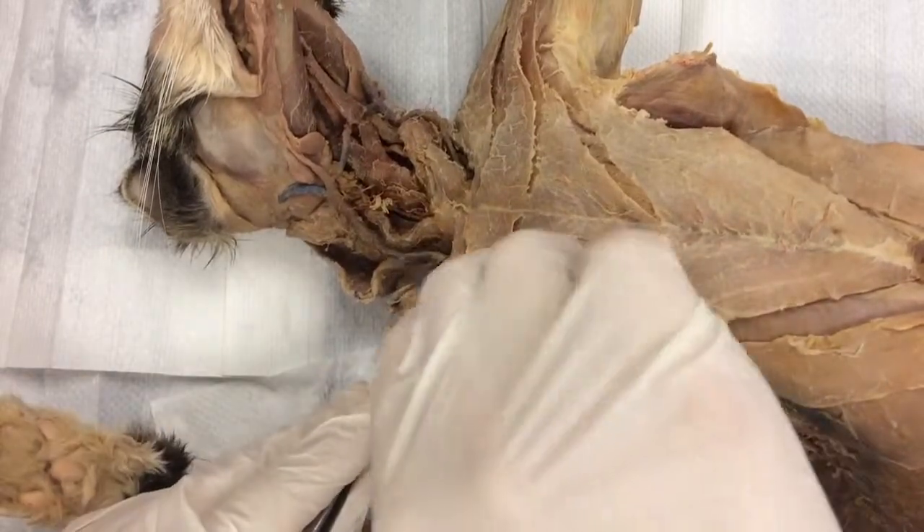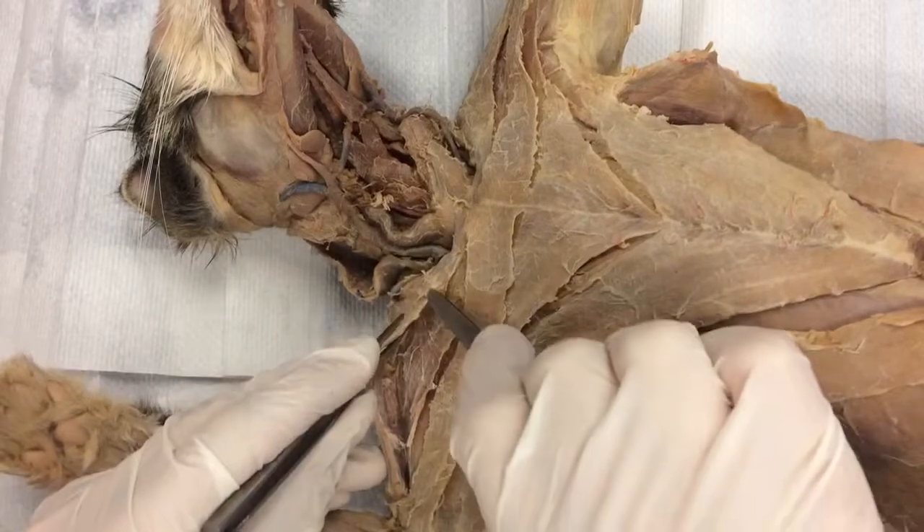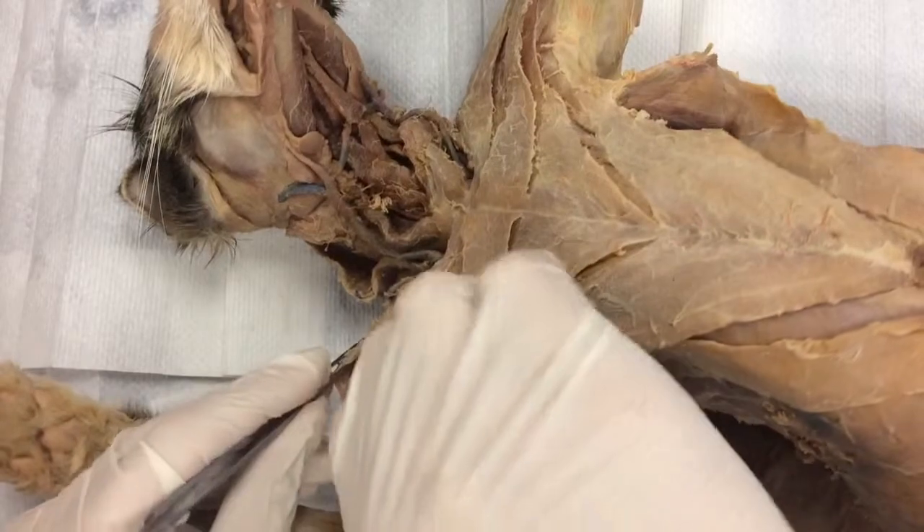I'm just going to keep going. This muscle is going to go all the way up into the throat area — it's going to be really super tight right here. We'll deal with that in a second. I'm just doing the easy part right now.